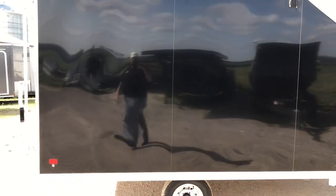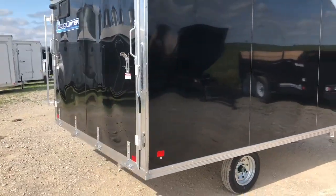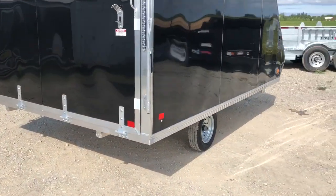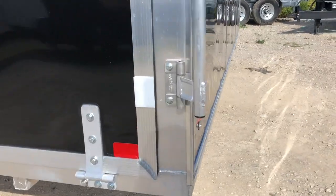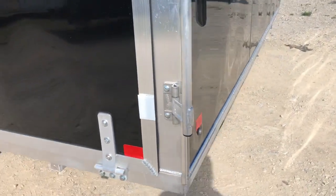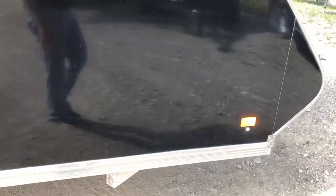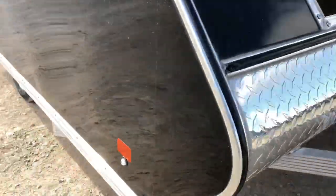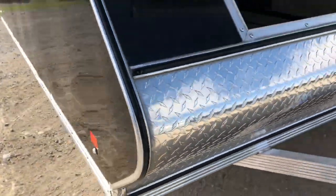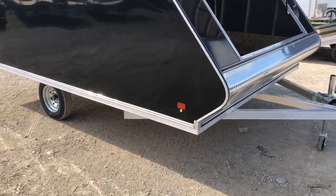There are some hybrids on the market where it's actually still an open-bed trailer where they've just put a lid on top and screwed it down — and you can tell because you can see wood right here. You want your hybrid trailer to be all welded together: tongue, mainframe, and upper shell.